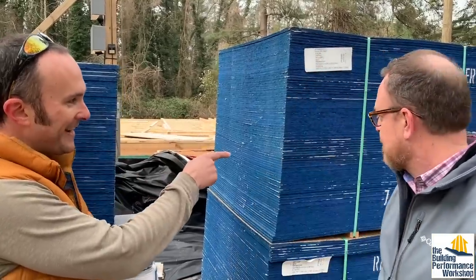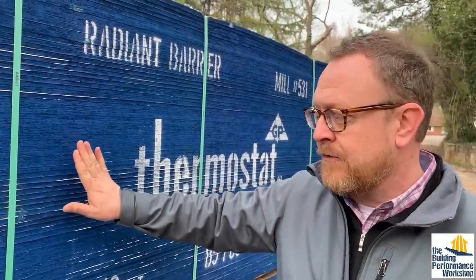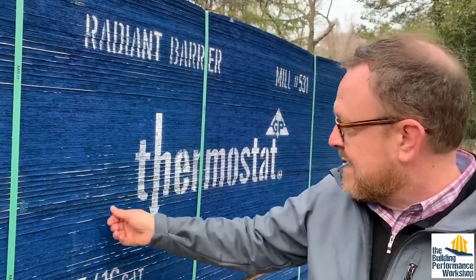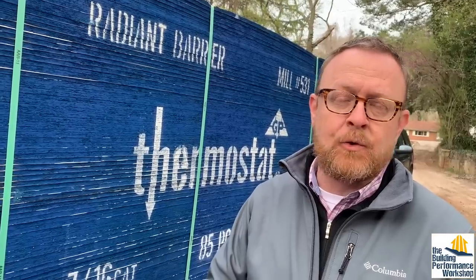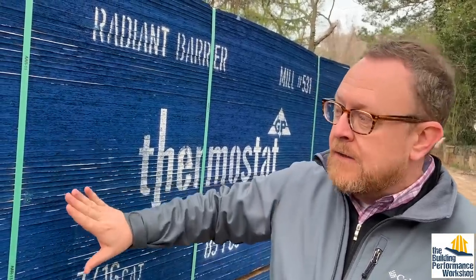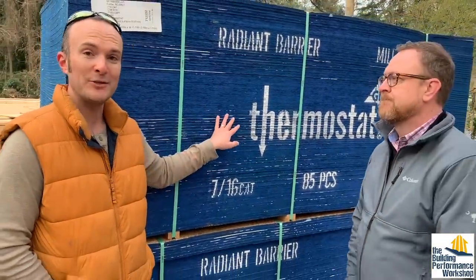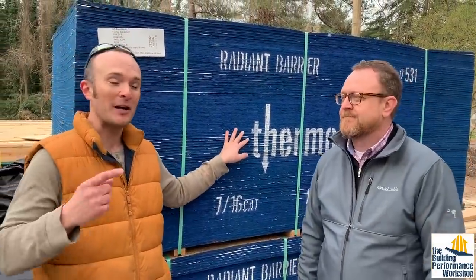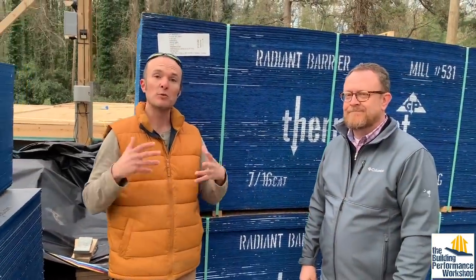Over here we've got another stack. This is the Thermostat radiant barrier sheathing. Radiant barrier has been around for many years — this is Georgia Pacific's version of the product. You can kind of see the silver on the edges here, and you'll be able to see it on the face of the panel. It installs on your roof sheathing. It helps lower attic temperatures by up to 30 degrees and can help save up to 17% on cooling energy consumption. So it's a relatively inexpensive way to help save on energy costs in your home. There's a right way and a wrong way to install this, and we're going to show you how that works, because what we're paying attention to here is the sun — the sun is the thing we're trying to control with this. These two products are going to be the skin of the entire exterior of the house.